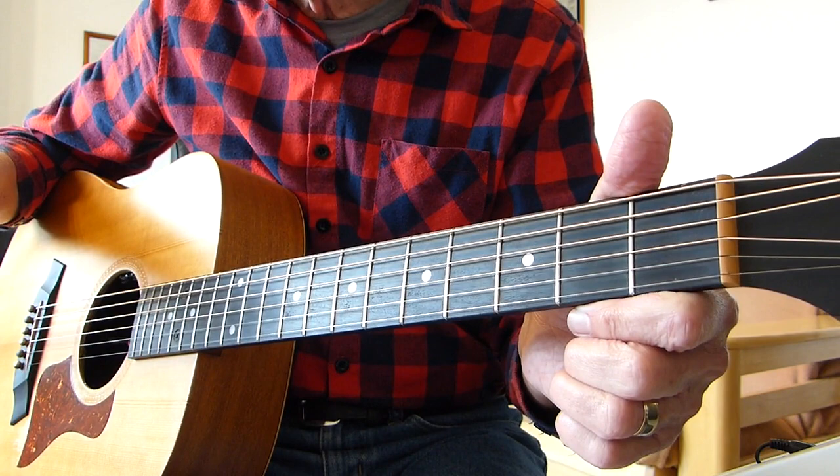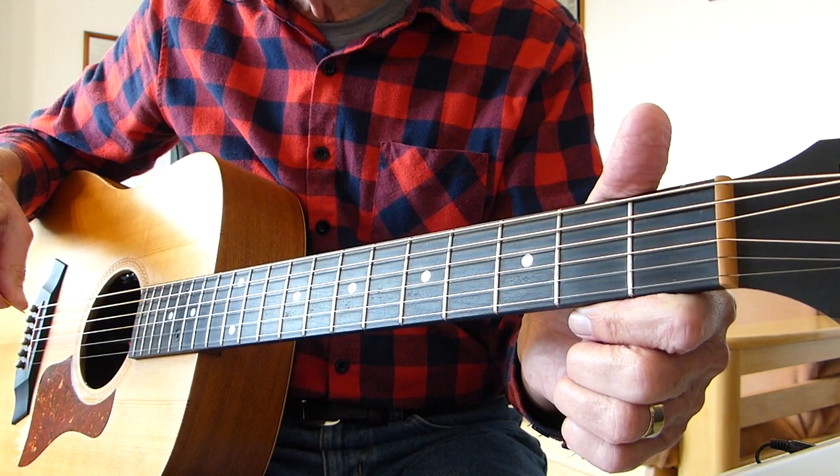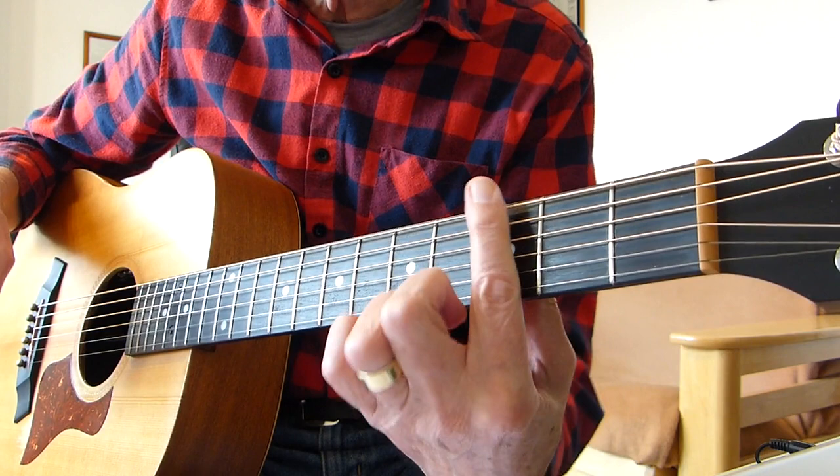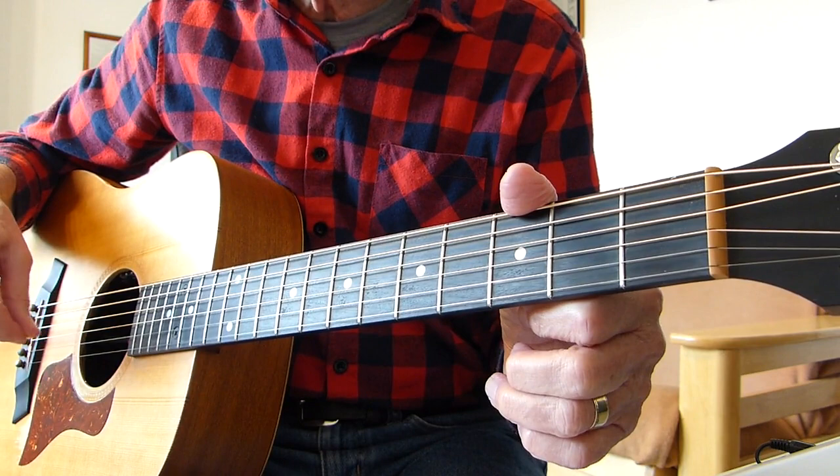Standard tuning, no capos as you can see. I'm playing it in the key of E minor. The original Elton John version was in G minor, so if you want to play along with a very early Elton John version, you'd have to put a capo on the third fret and play along with everything I'm about to play — it should be good to go.